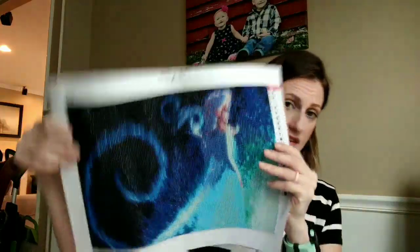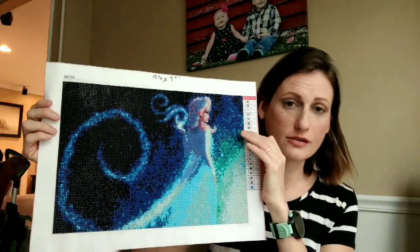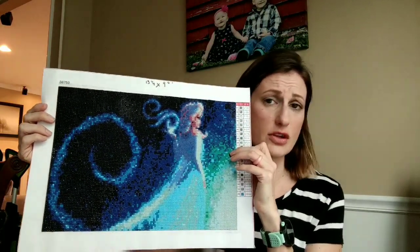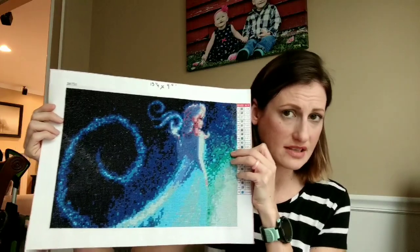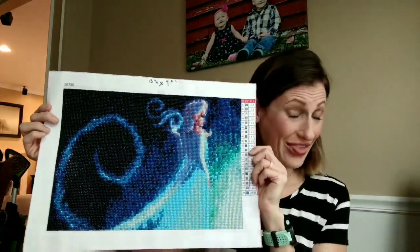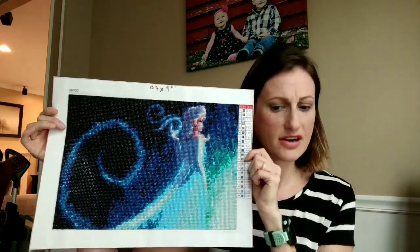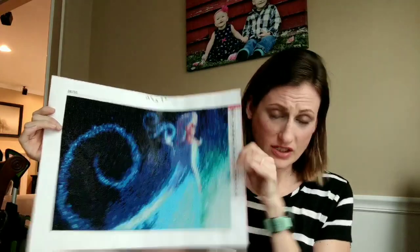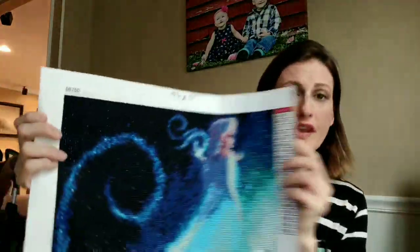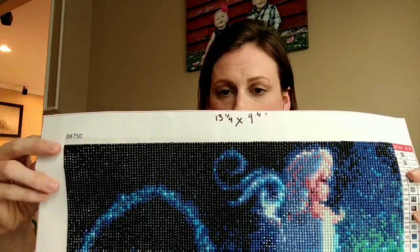My next one was my first from China. I got this off AliExpress. It's, of course, Elsa. I picked this one because it's her profile — she's kind of looking away, because faces are the biggest complaint on these kinds of canvases. This was supposed to be a 30 by 40. I have complained about this in more than one video. If you can see, I have written on top — that is how big it actually is. It's like a 25 by 32.